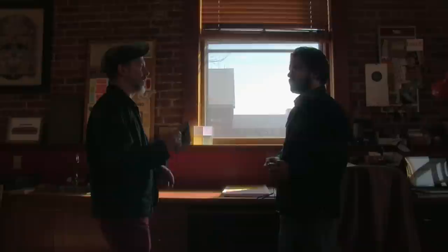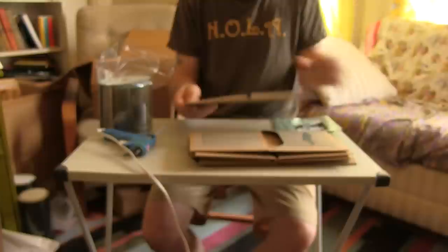Working with local artisans is rewarding. One has a chance to support the community and get up close to the process. It also lowers the carbon footprint, as the cases don't need to be shipped. I picked them up, assembled them, and glued them all myself.